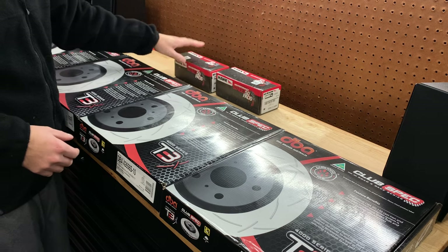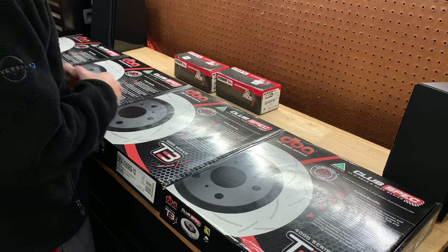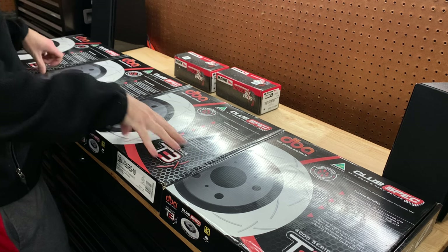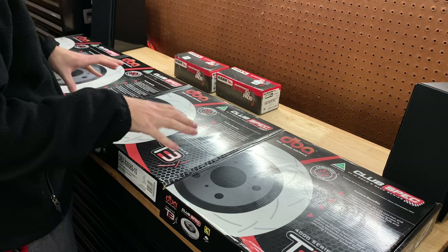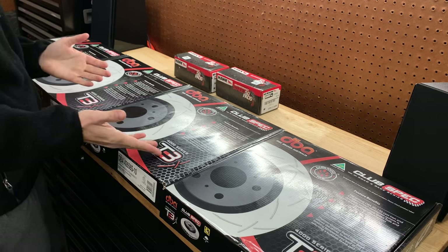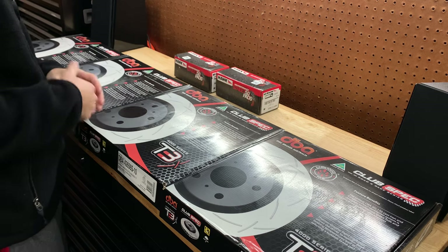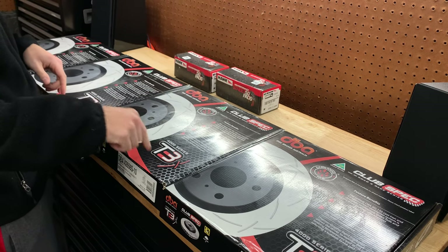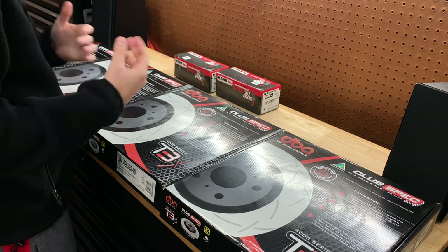If you guys are interested in a more in-depth unboxing of the pads — which are the Hawk Street 5.0 pads — I'll link that video in the top right corner. But in this video we're going to be talking about the rotors I decided to go with. Obviously you can tell I went with DBA. There are a lot of different versions, but I ultimately ended up going with the T3 4000 series. No specific reason — I just like the way they look. I got great reviews on them and a lot of great feedback. They also have the T2 series, which is a lower grade but more than capable for a daily driven car.